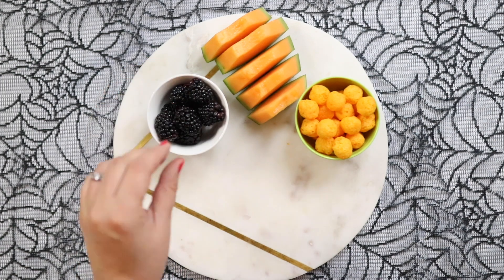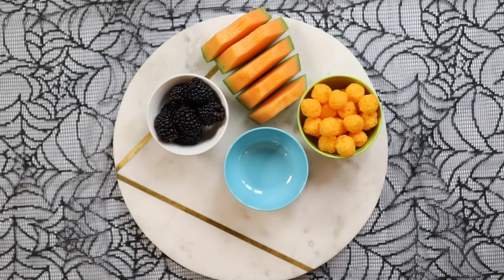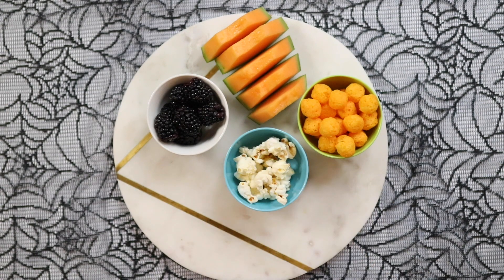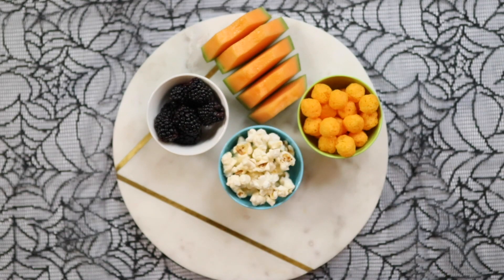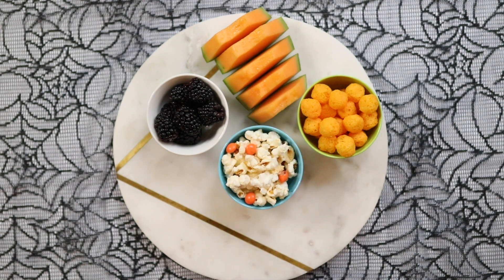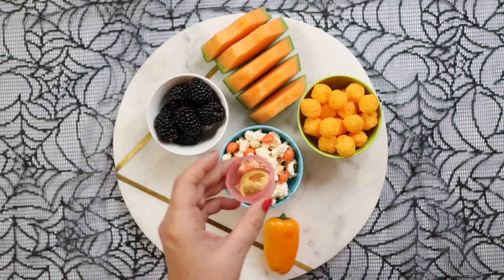Next is some popcorn — you can make this at home or buy it, whichever is easiest. You can use salted or sweet, whatever you prefer. Then, to make it just a little bit more Halloween-y, I'm adding some orange Skittles on top. You can use orange Smarties as well, that's totally fine.